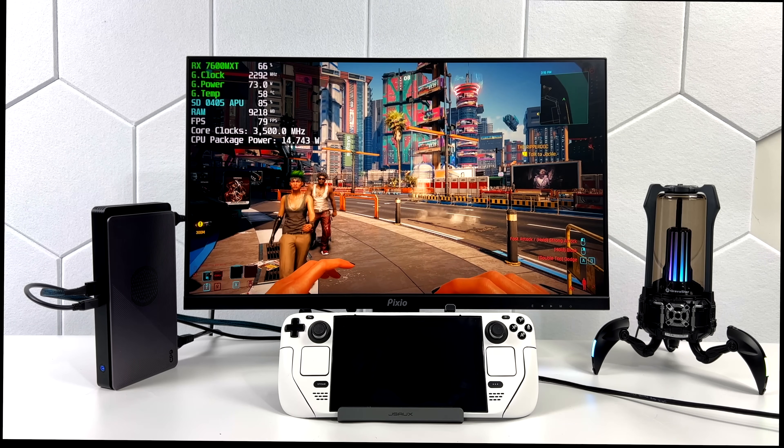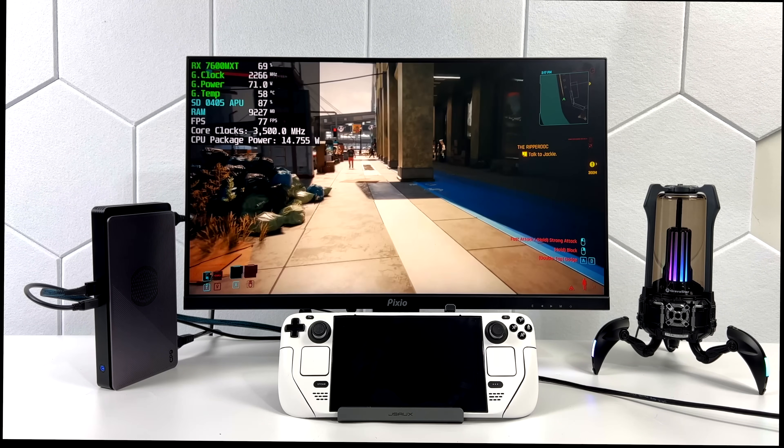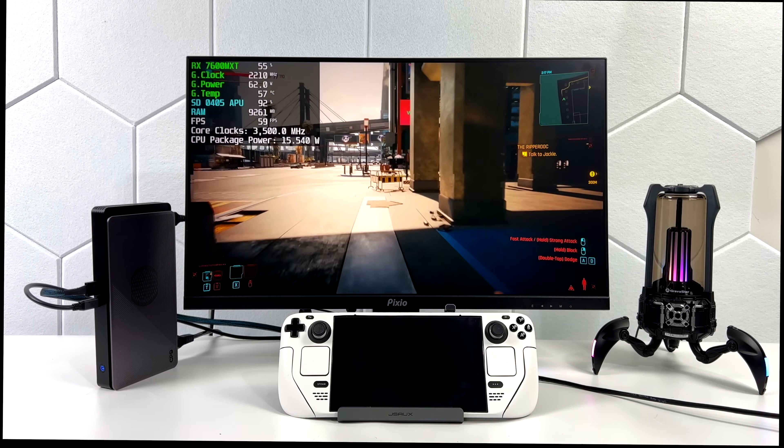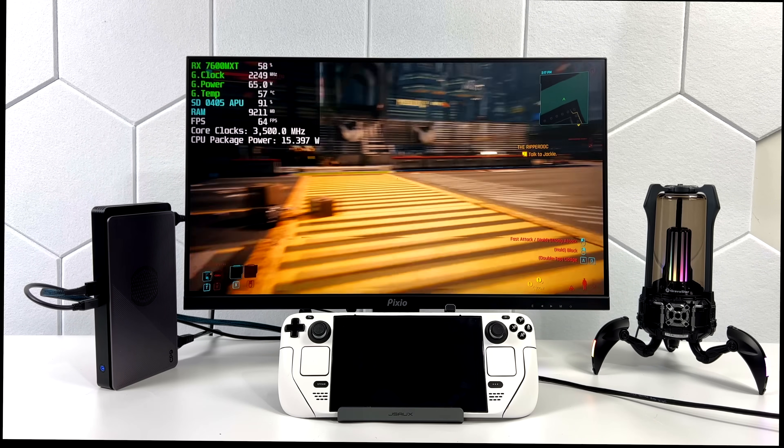Adding a dedicated GPU to the Steam Deck isn't for everybody, but as you can see here, it actually works quite nicely, and this is one of the best performing external GPUs that we've tested so far.